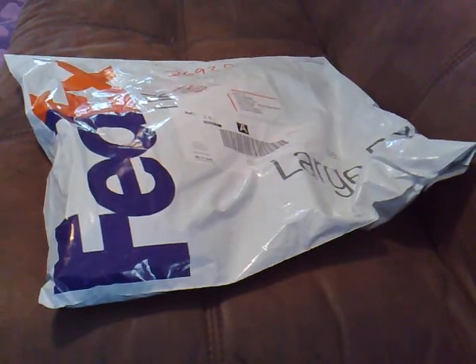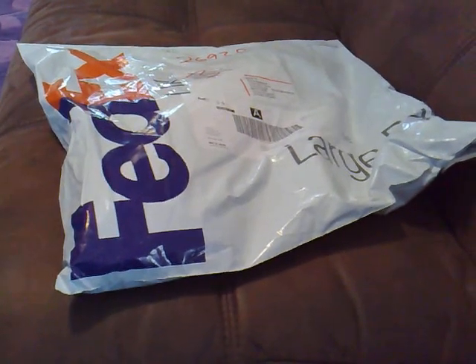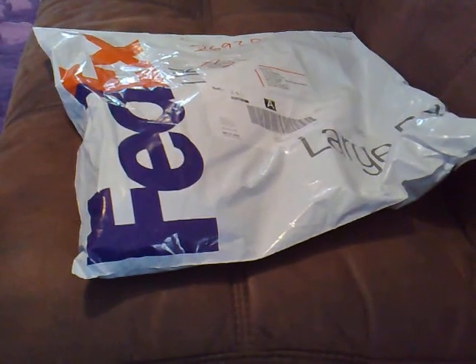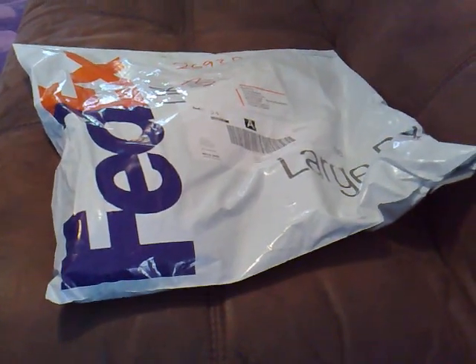So, the antenna costs £29.99. £5.99 standard delivery or £7.99 for courier. I chose courier because I don't trust Royal Mail anymore, so this is the package and I shall come back to you once I've opened it.